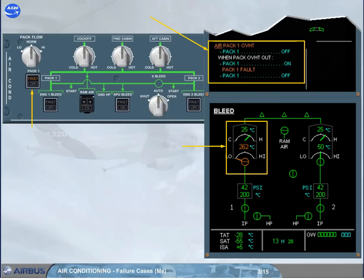The caution message is triggered if the pack outlet temperature has been detected above a high limit, or during the flight, it has been four times above the amber temperature indication threshold.